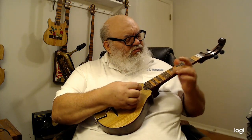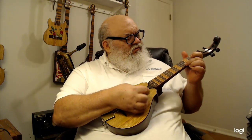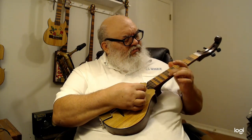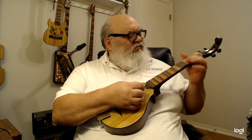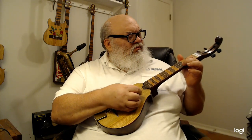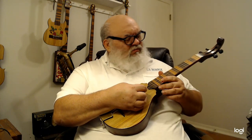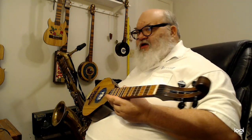I'm not much of a string player. I play saxophone — right here, that's my baby.